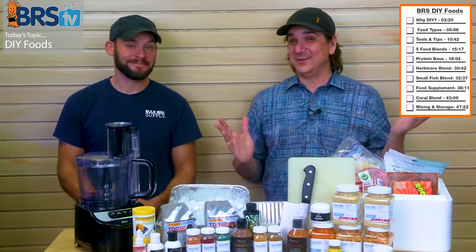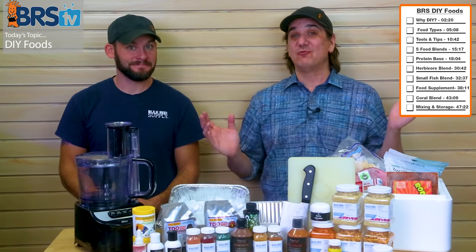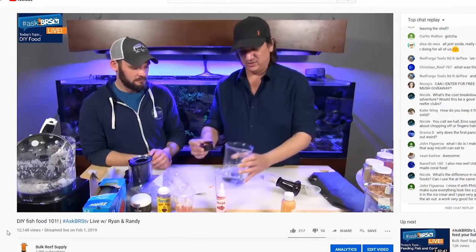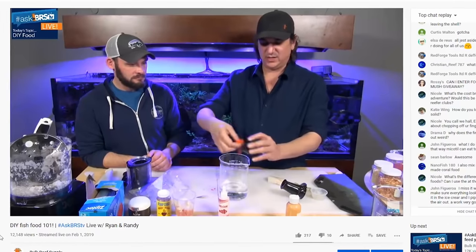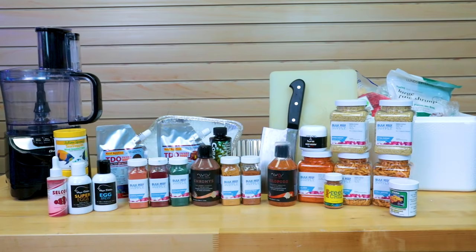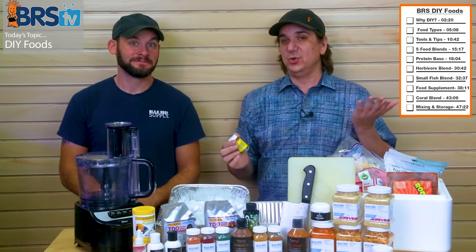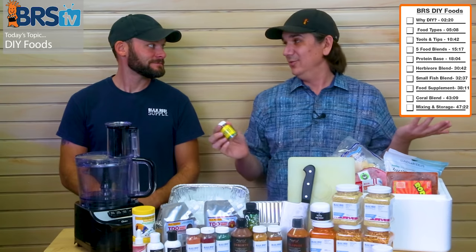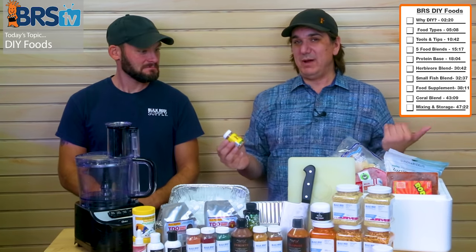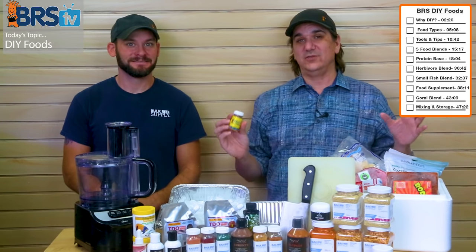Today on BRStv, we're doing something that has been called for for a very long time — we're making frozen reef chili. This is cool because we did the DIY 101 version on how to make your own fish food, and now we've got in the supplies and a recipe. We were thinking about doing a generic do-it-yourself recipe, but why not bring it back to the roots and show you the recipe for making reef chili.